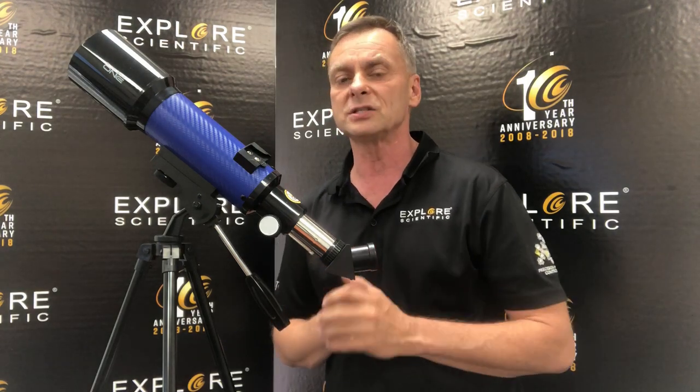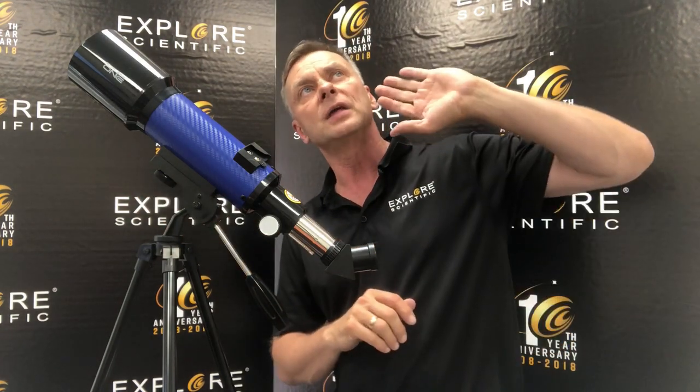In fact, it needs to be so dark that when you look up in the sky, you want to go out largely on a moonless night. It needs to be so dark that you can see the Milky Way with the naked eye.